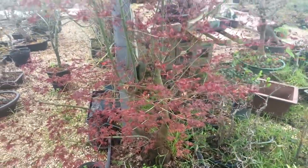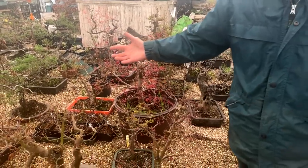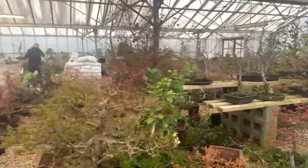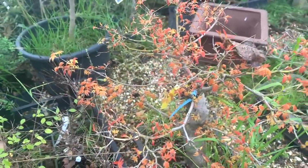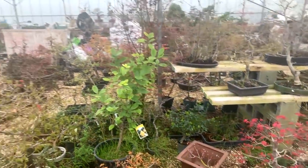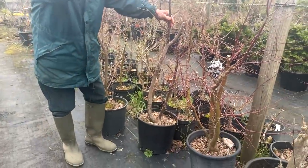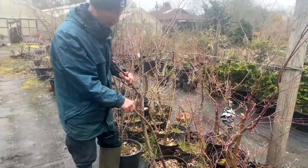So why am I showing you these pictures? I'm showing you because I'm going to work on the maples today, and the maples I'm going to work on are in the open, so they are about two to three weeks behind the ones in the greenhouse. I'll take you out to the open area. These are maples we've been growing in flower pots and they've been here for at least 10 to 15 years.